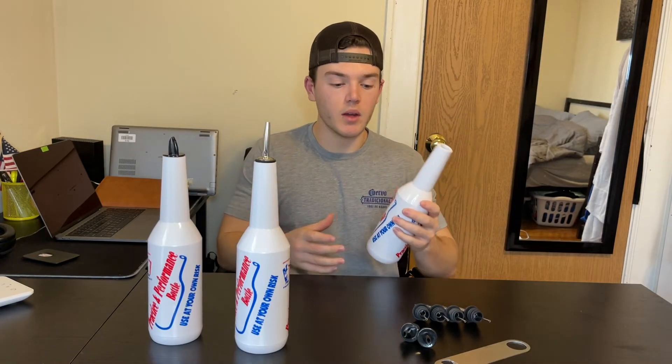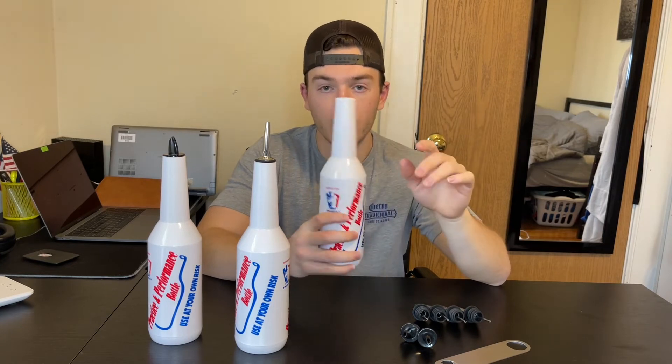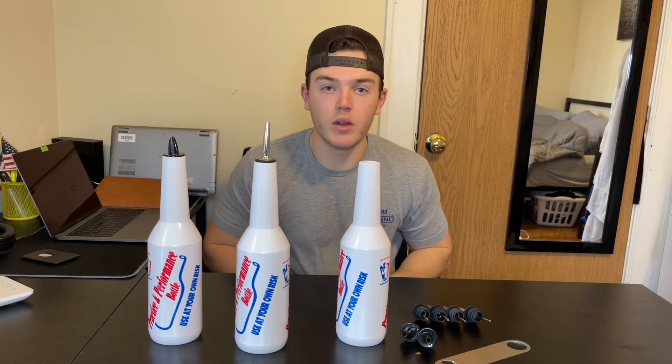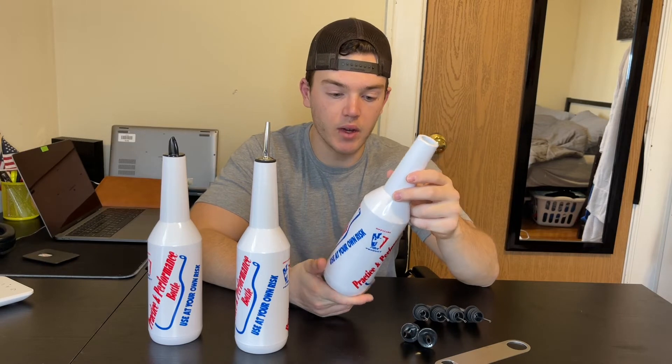Overall, these seem to feel really good in the air. They're very sturdy, and they feel like the accurate weight of an actual bottle that you would be practicing with or actually throwing around in a bar. So this is very, very nice.